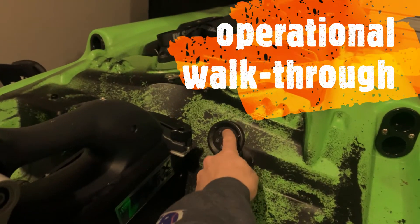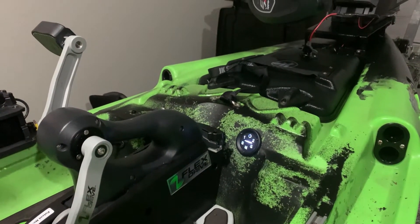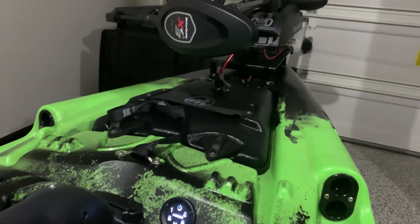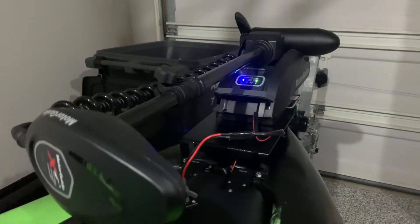Press the power on button — and we have power. So let's go ahead and test power to the bow. I'm going to push B, and you can see the bow motor has power.